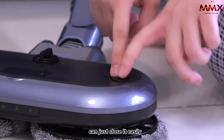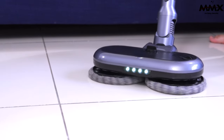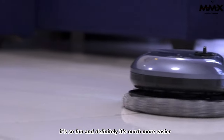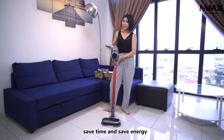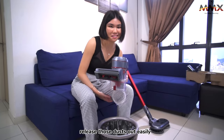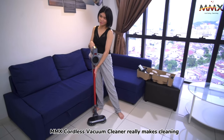It's very easy to open and after pouring, you can just close it easily. I can just turn this on. It's so fun and definitely it's much more easier — saves time and saves energy. Release those dust out easily and seamlessly. MMX cordless vacuum cleaner.